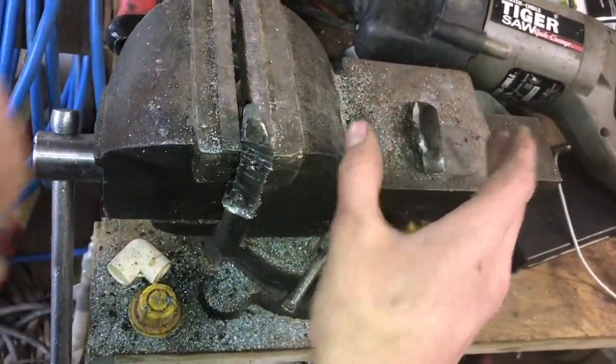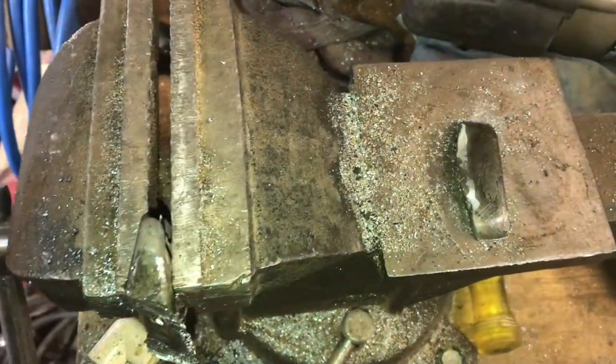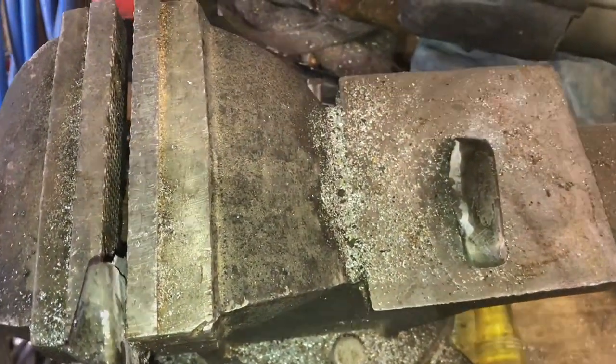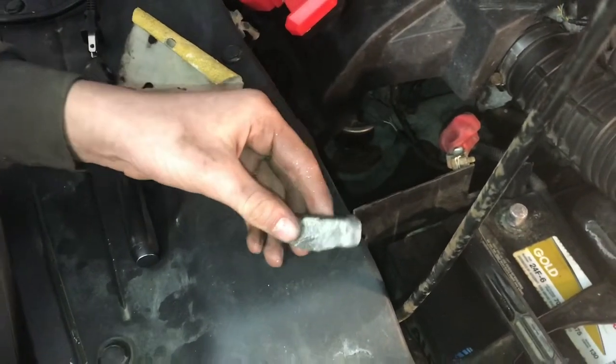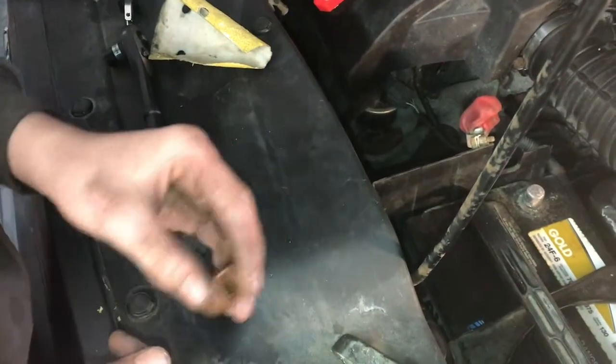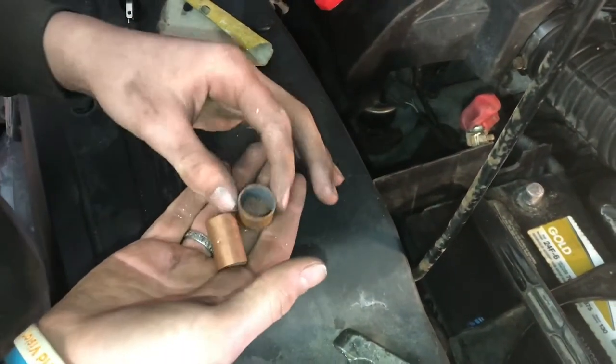Now we're going to try to pound this out into kind of a pancake and then get it into the shape of a shim. But the alloys in this lead make it really hard to work with — it would take way too long to try to pound it flat. So we have some copper fittings here instead.